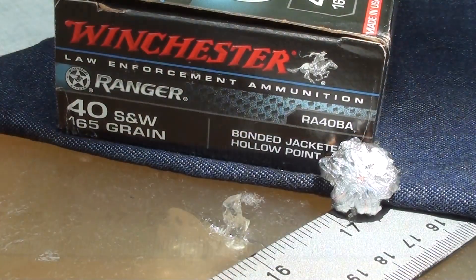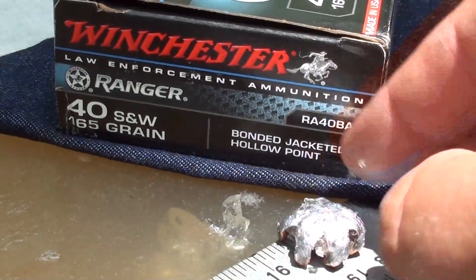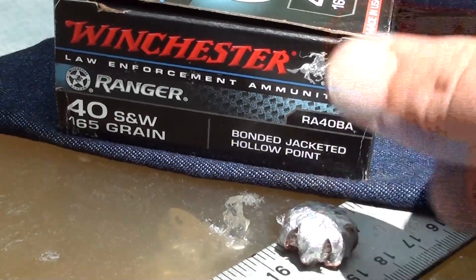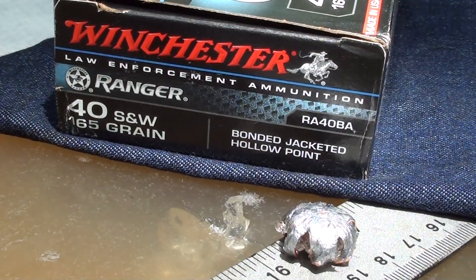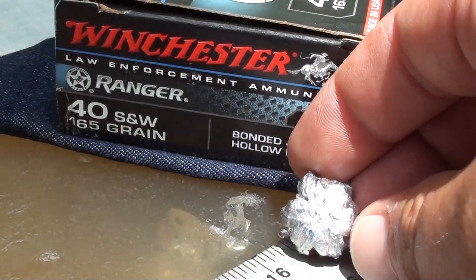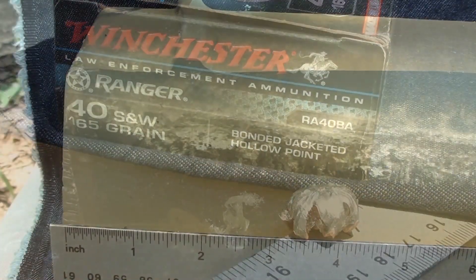We've got that 165 grain up out of the gel. Look at that — pretty damn good results right there. 16 inches of penetration, expansion looks pretty massive. It flowered back really nicely. I'll get weights and measurements and post. Winchester Ranger 165 grain bonded jacketed hollow point — I'm liking what I see. Let's get it cut open.